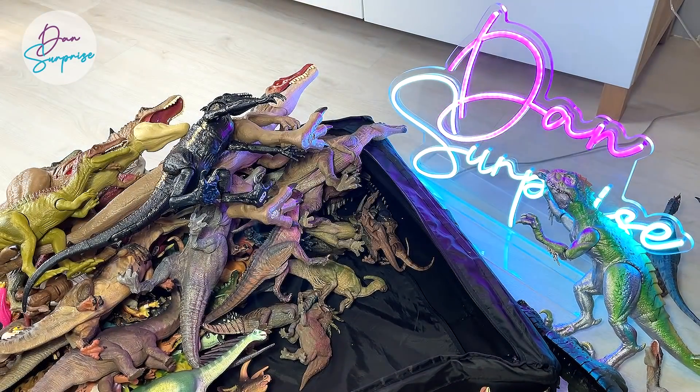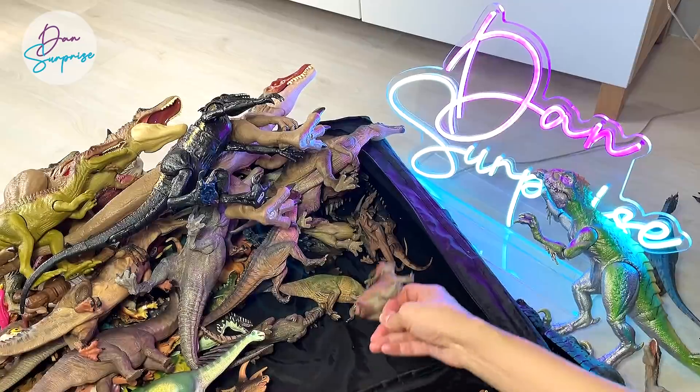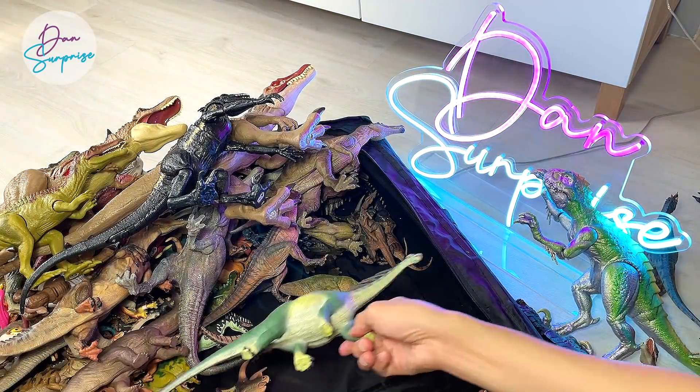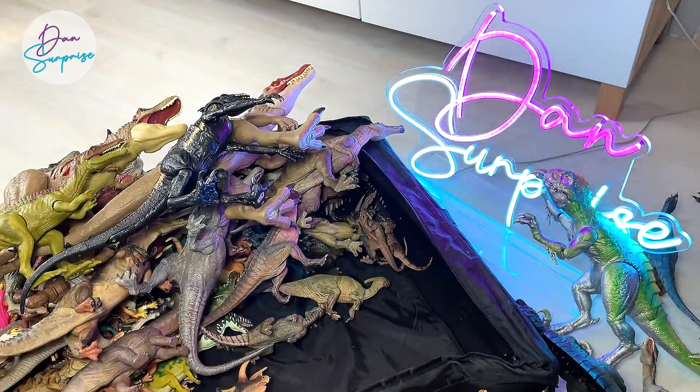They look very much like Jurassic Park dinosaurs. It's the Rackosaurus right over here. And a really beautiful and huge Amargasaurus from Safari LTD. I've brought plenty of Safari LTD figures as well.